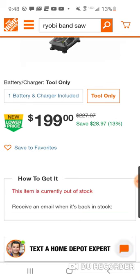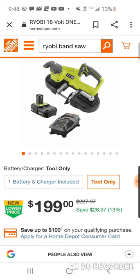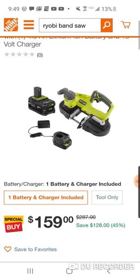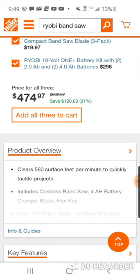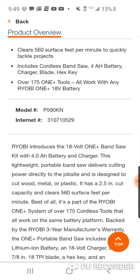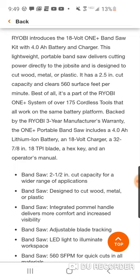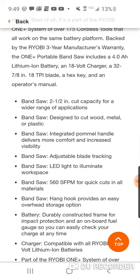It's tool only and it's probably $159 — actually it looks like tool only, but there's a charger, so whatever. It clears 560 surface feet per minute and has a two and a half inch cut capacity.